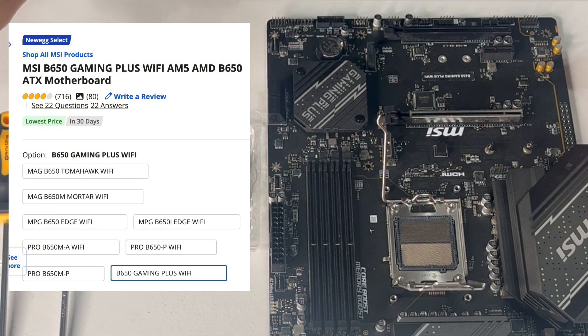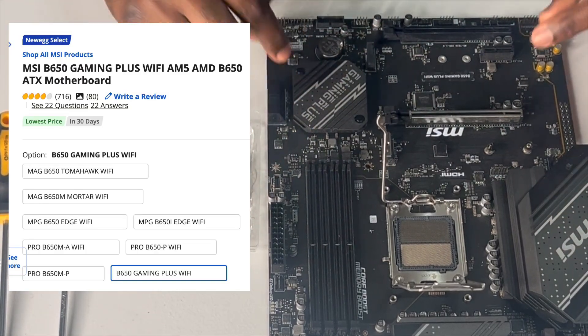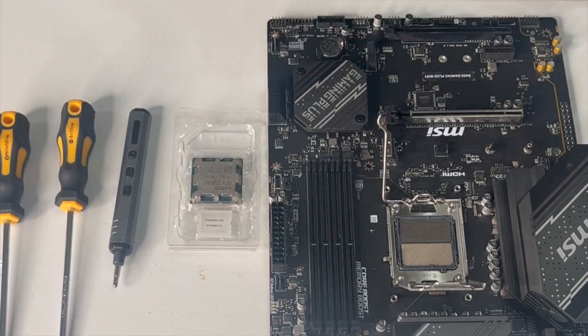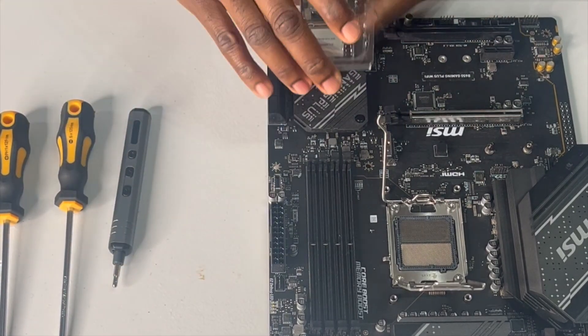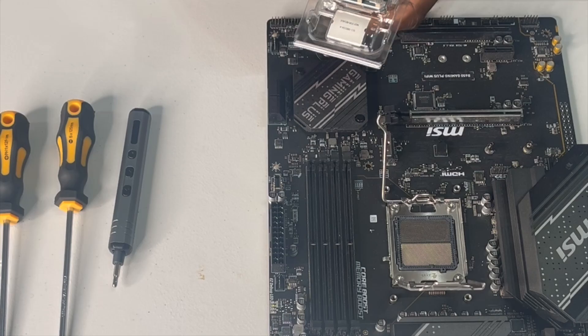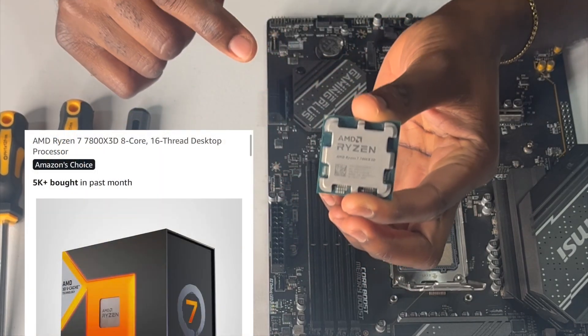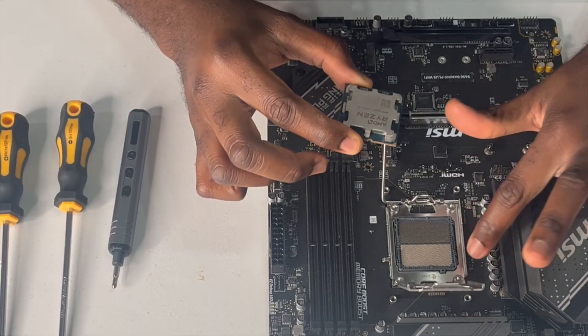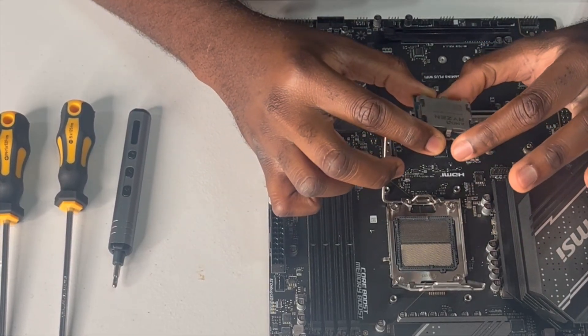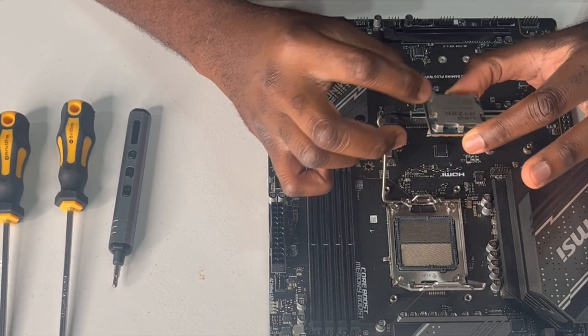We are going to dive right in. Motherboard here — everything gets plugged or put onto this thing. So first things first, we have the CPU. That golden triangle in the corner is going to go in the top left of this board. This is an AMD chip. I will never be using AMD again, but we will cross that bridge when we get to it.